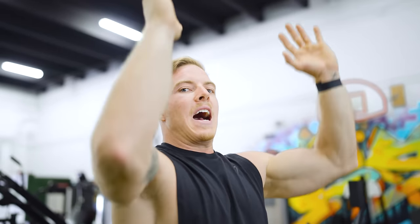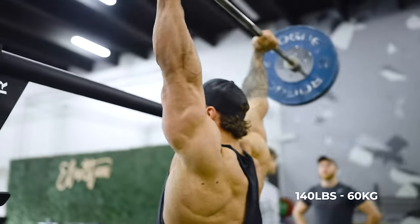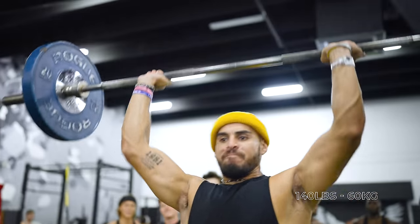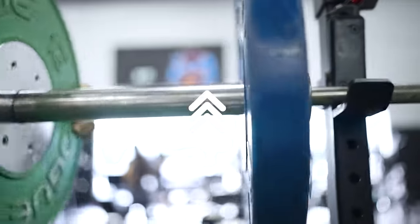Not out in front and not unlocked — fully stacked head-to-toe. George! There you go. 185 pounds.